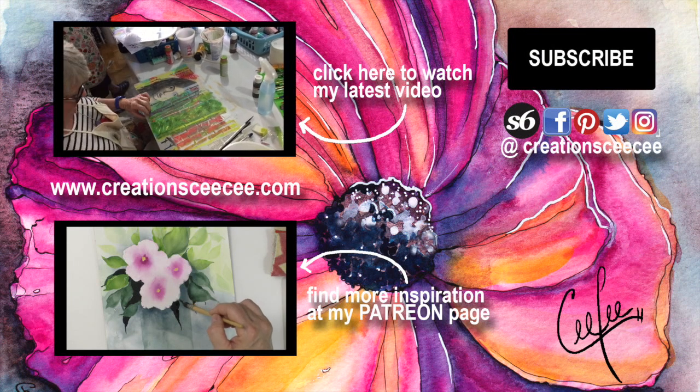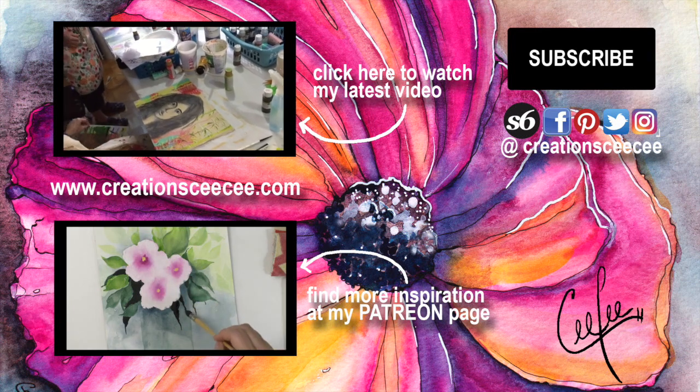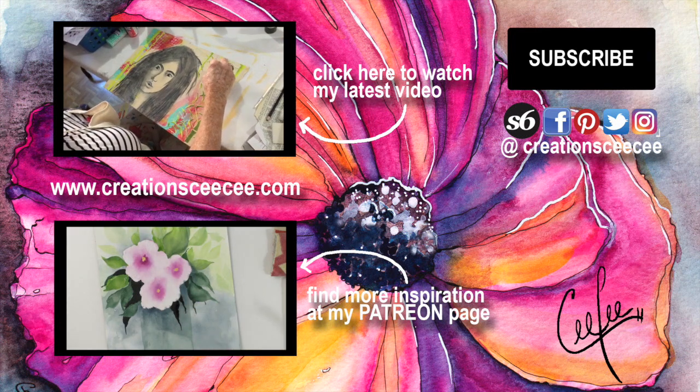Hey, remove this stencil so we can see it. Wow, look at that! Are you happy? I am ecstatic.